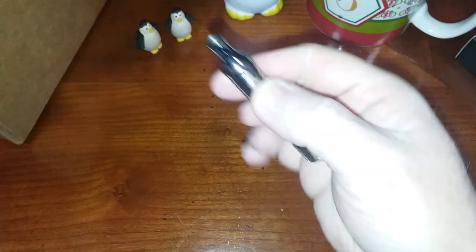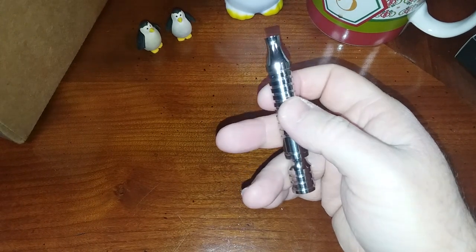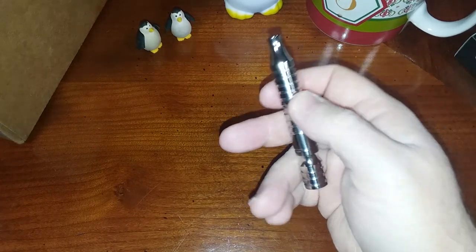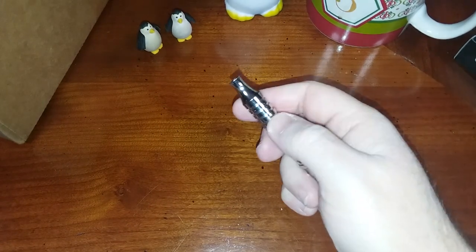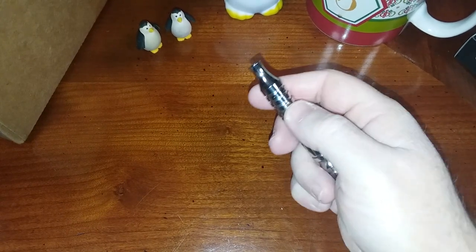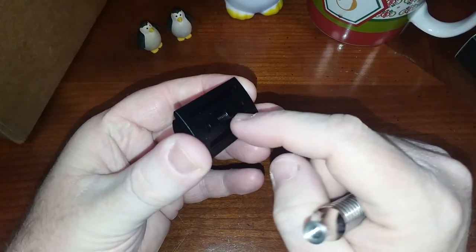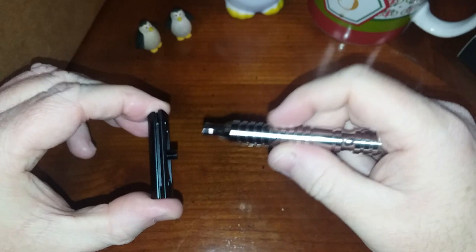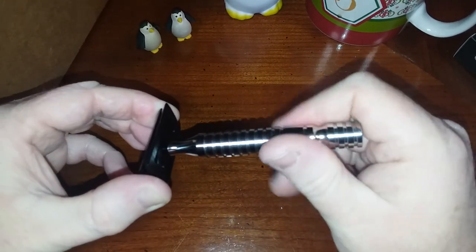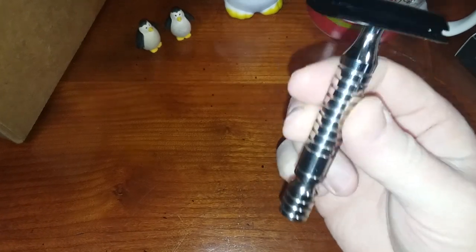This right here — the handle — is usually the first thing that fails on an Edwin Jagger DE89, as many of you know. About two years ago the handle went and I had to swap it out for my Mühle R41 handle on the DE89. Then about two months later the bottom base plate took a crap on me. I never replaced it because the amount of money Edwin Jagger wanted — and it was sold out — was about double what this razor costs, which was 30 US dollars.